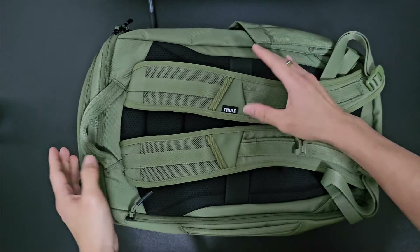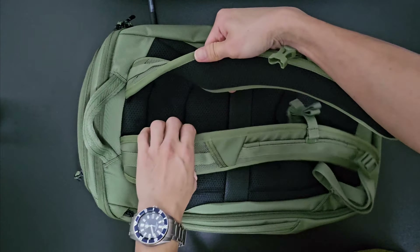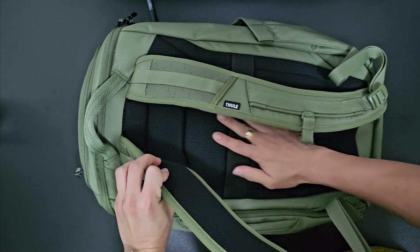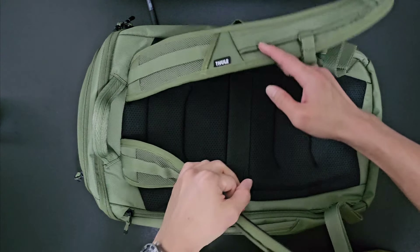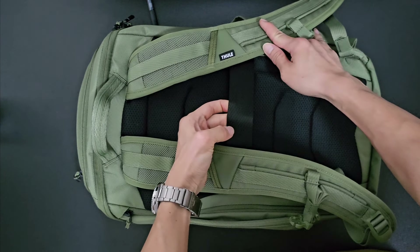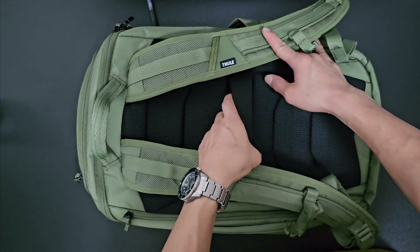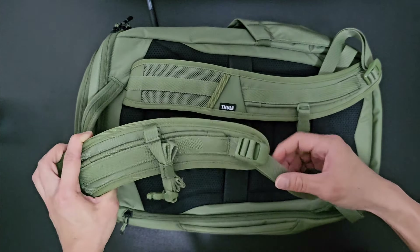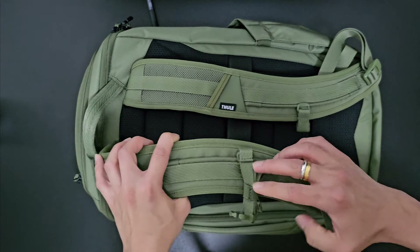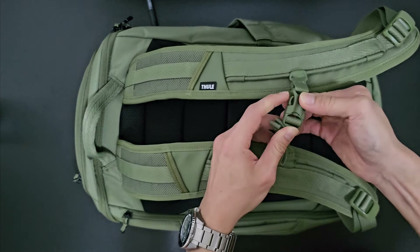Let's look at the shoulder straps. As mentioned, you have heavily padded cushion shoulder straps as well as back padding. There's a strong and solid carry handle, plus a luggage loop if you want to slide the bag over luggage. You also have adjustable straps and a chest strap.